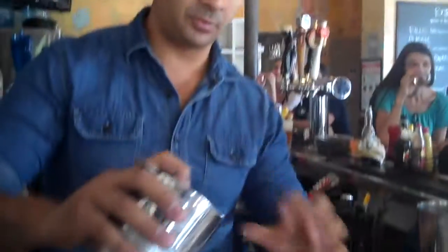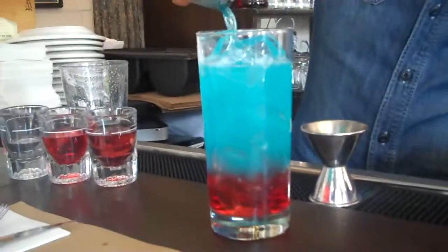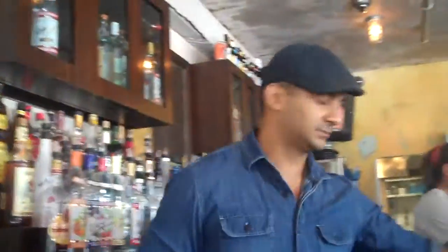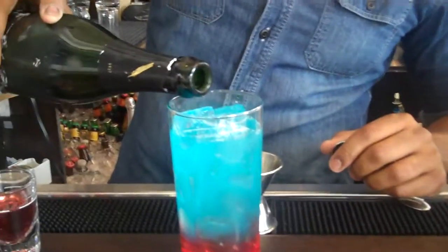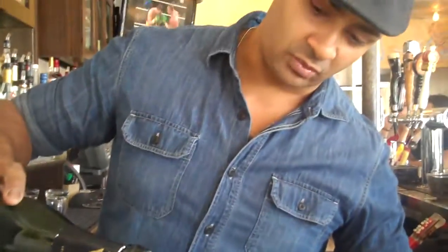Once that's done shaking, we're going to want to slowly pour this over the ice. And then to finish it off, just a little Prosecco. And you'll get this really awesome red, white, and blue cocktail that you're finished with.